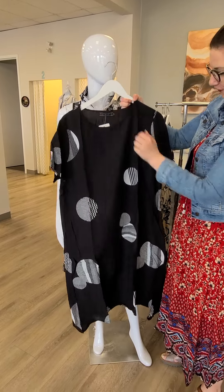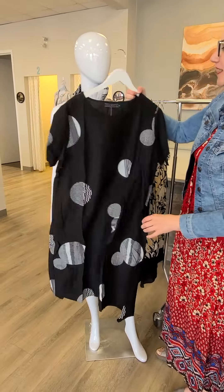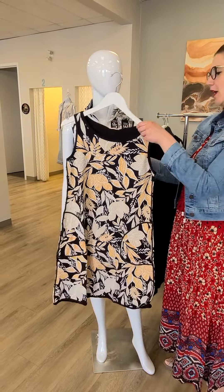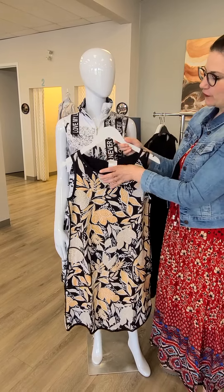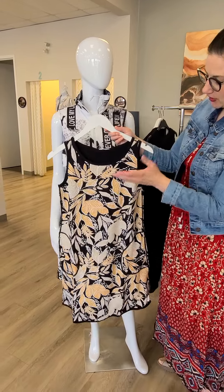There's a hidden pocket somewhere — we'll find it. $107 for this one, super cute. Found the pocket — it's on that one side there. This is a reversible dress from Tribal for $115. It's an A-line dress — this is the pattern side, and if you flip it around, it's just a plain black tank dress. Super good for travel, and it does have pockets as well.